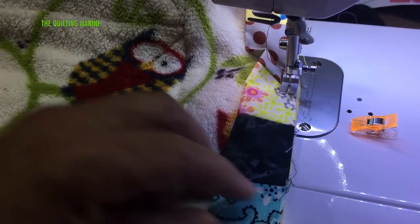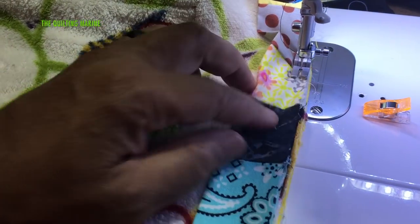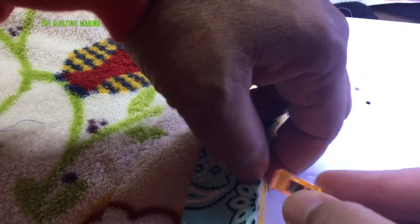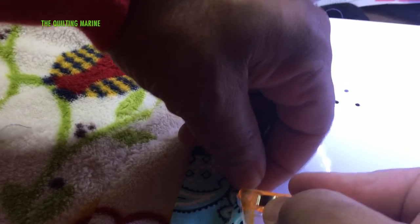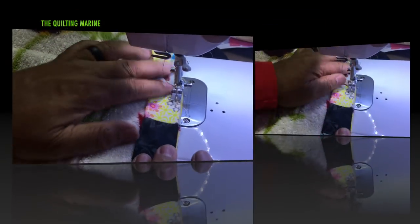Let's pull this out and tighten that up a little bit. What we're going to do is finish putting this bind on on this side and then roll it around to the front — I'm going to stitch it on the front side too as well.